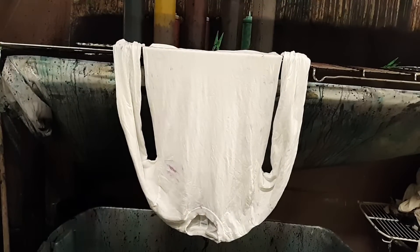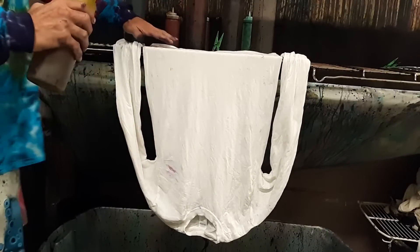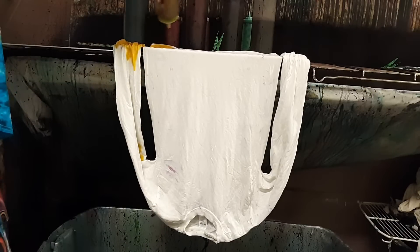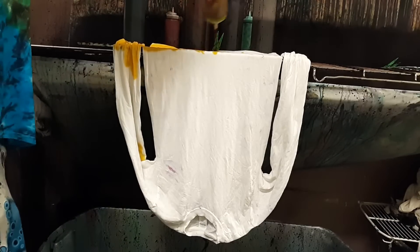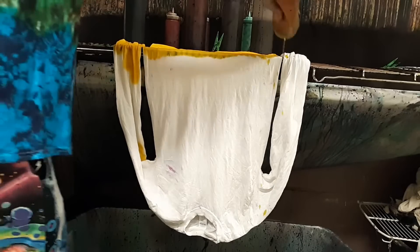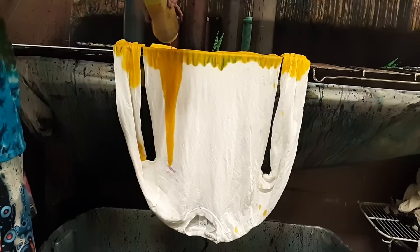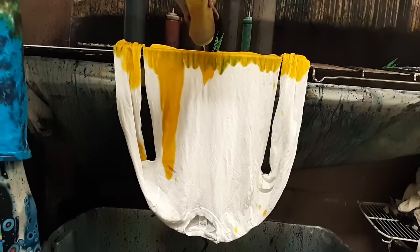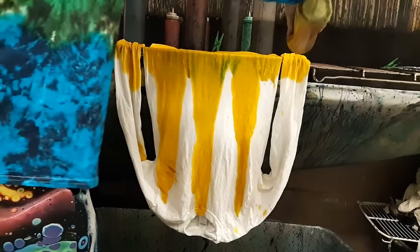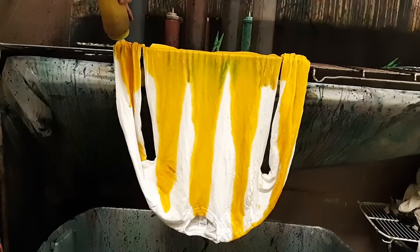I'm going to start off right here - I've got about four inches at the top here. I'm just going to flood this out with yellow, this whole four-inch section. I'm just going to really flood it with the yellow. Then we're going to squirt down the sleeve here - see how I did that? Just squirt it down.